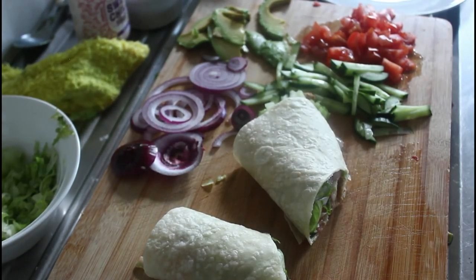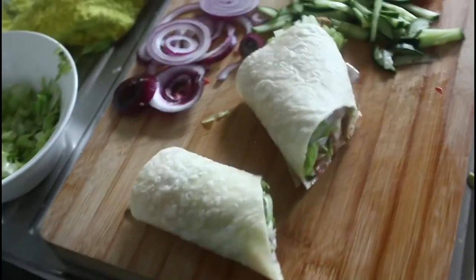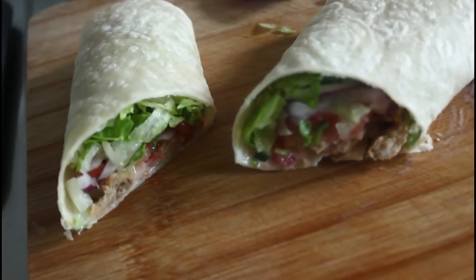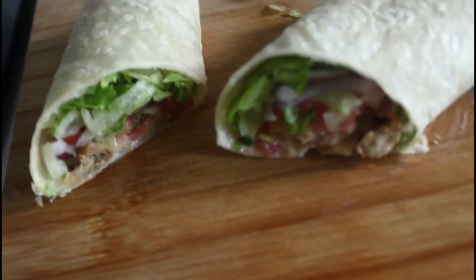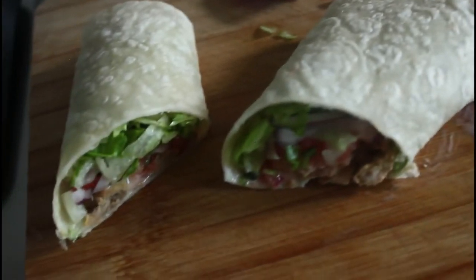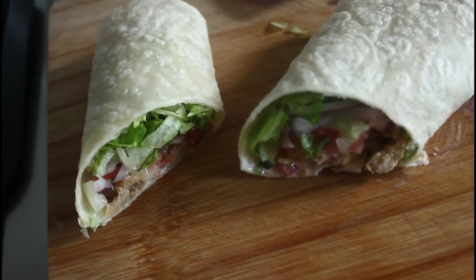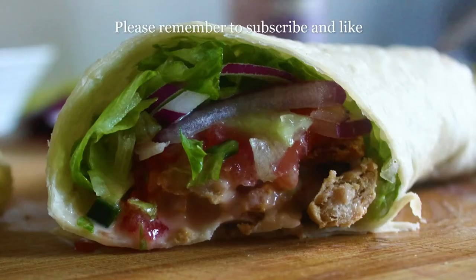So let's just take our camera off the tripod — and there you have it. Beautiful! I'm going to get tucked into that. I've got enough to make more, so yes, I suggest you get tucked into it too. I'll catch you on the next recipe. Thank you.